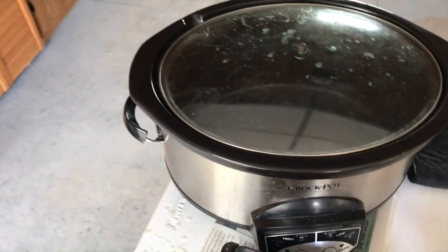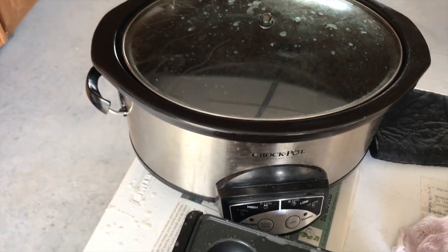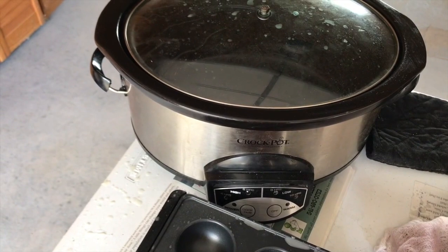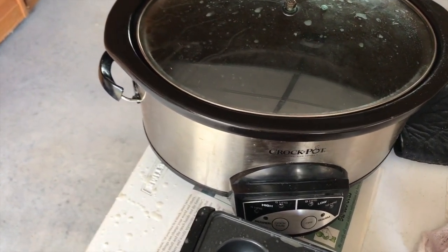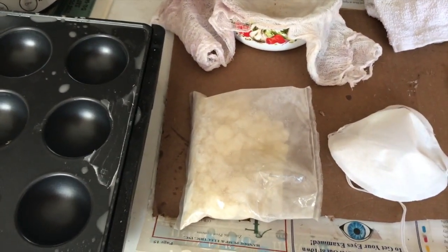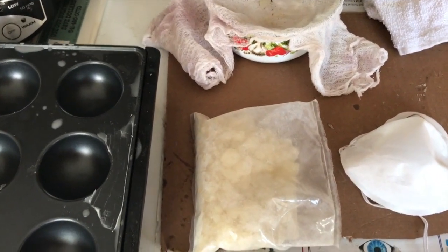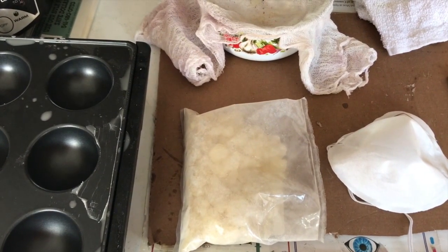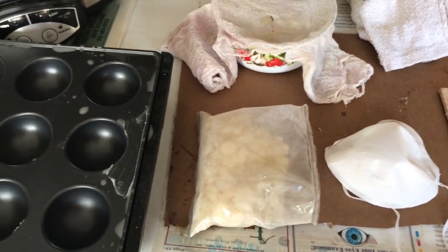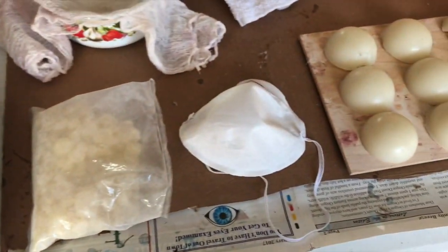The way I did it is I used my old broken-handled crock pot, which has two settings: low and high. What you do is measure — for instance, I took a small cup and measured half of that cup full of resin and put it into the crock pot, then did three full cups of wax pellets. I don't have any wax pellets right now — I ran out of wax.